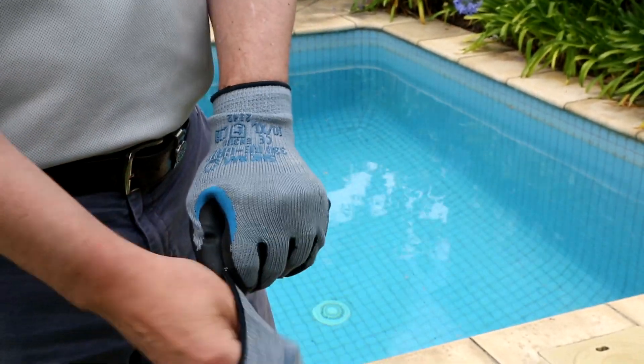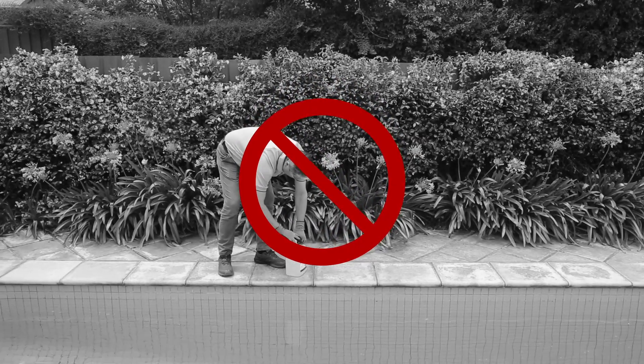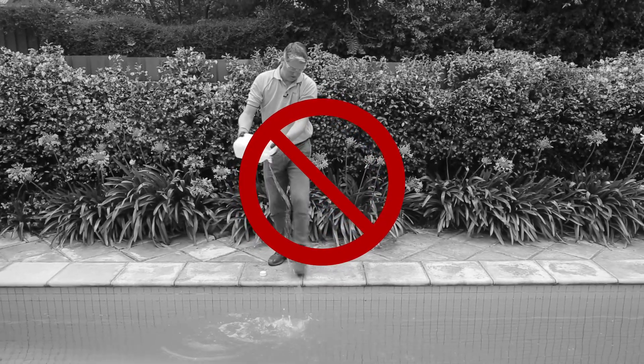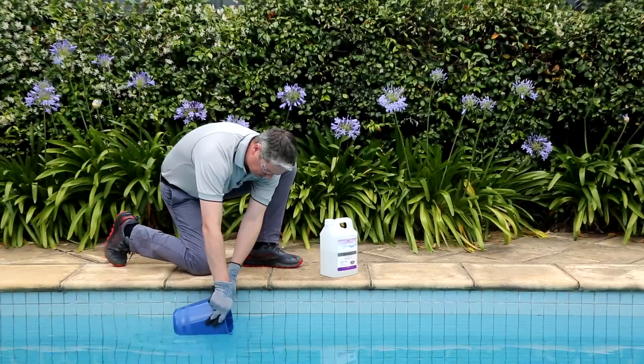Liquid pool acid is what we use to lower the pH or alkalinity of the water. A common mistake people make is pouring liquid acid or liquid chlorine directly into their pool from a height. This risks splashing — it could splash on you, or even worse, in your eyes, causing permanent damage.